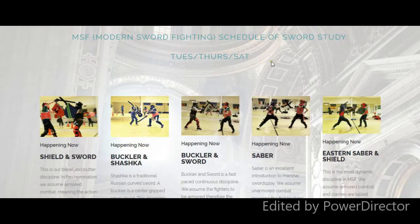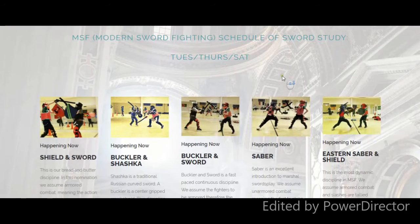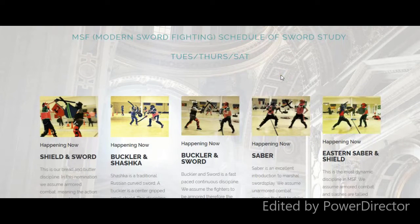First off, I wanted to show you the classes page and what we offer. We offer sword classes for youth, adults, and kids.